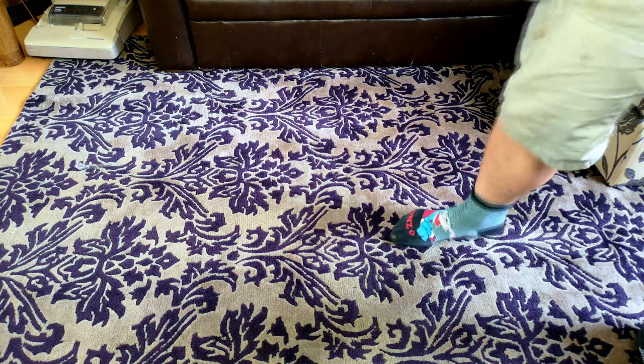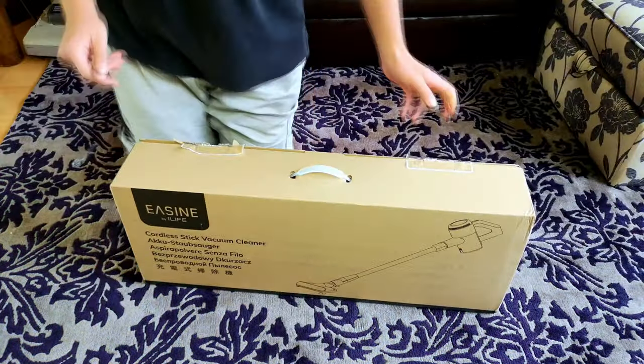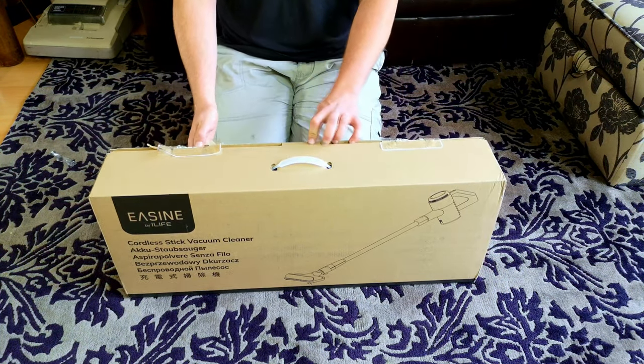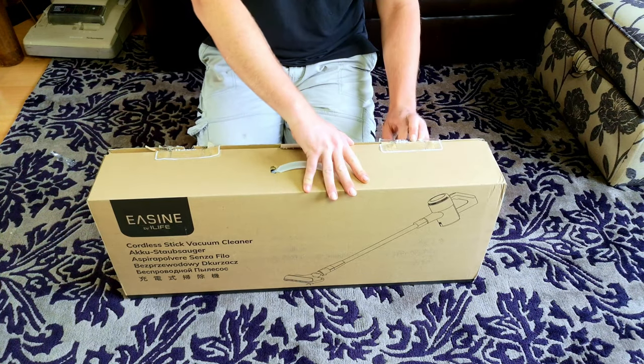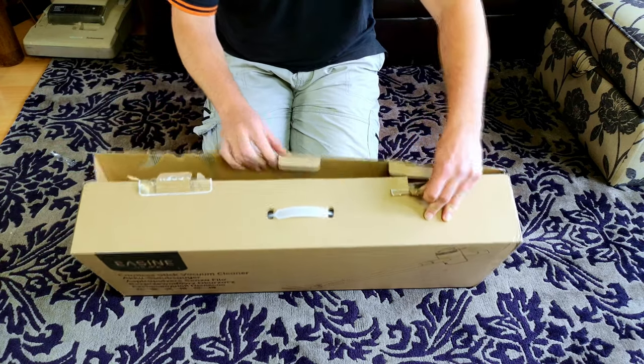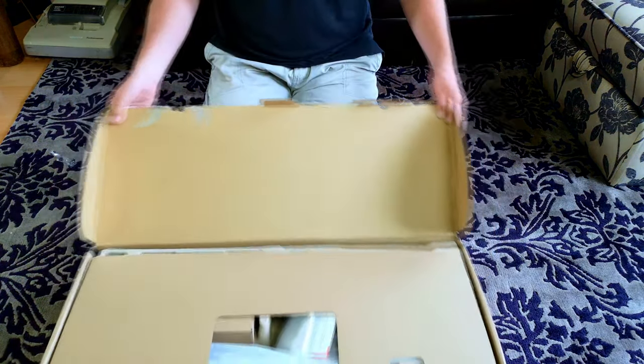The vacuum cleaner — cordless of course — that we're going to use for July is the E-Zine, or iLife E-Zine, E-Zine by iLife, however they like to pronounce it. Cordless vacuum cleaner. Again, not a deep cleaner especially, but what I found works okay — better, on hard floor perhaps. But it certainly does the job.